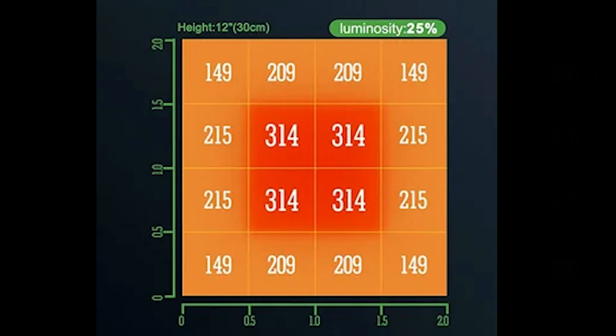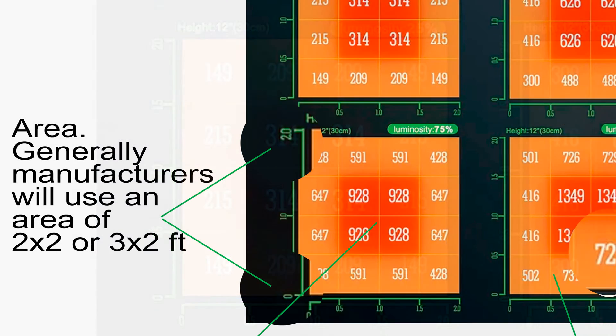What does all this mean? Well, this is supposed to represent square footage. Most to all PPFD maps are going to be taken at a two to three square foot area, so make sure you pay attention to that area and that the manufacturer is not trying to pull one over on you, because generally they're only going to be about a two to three square foot area.